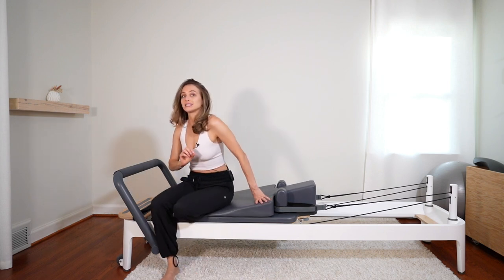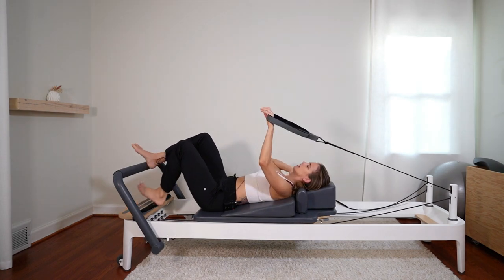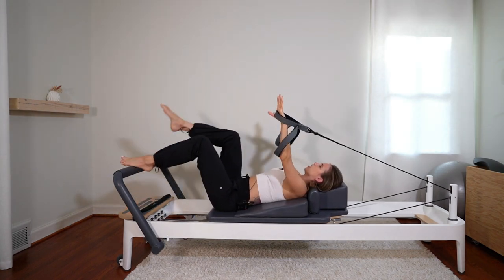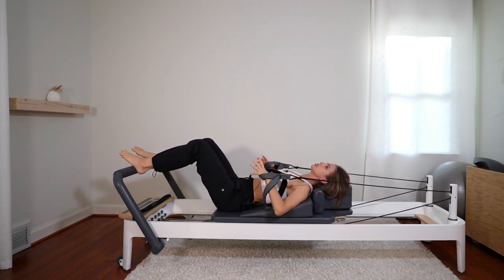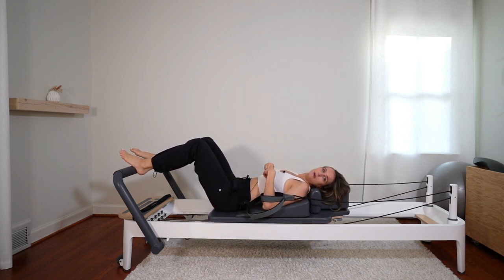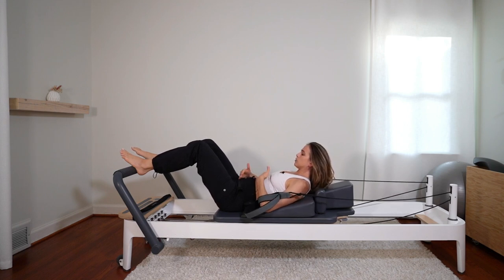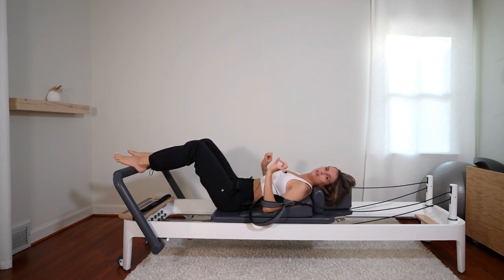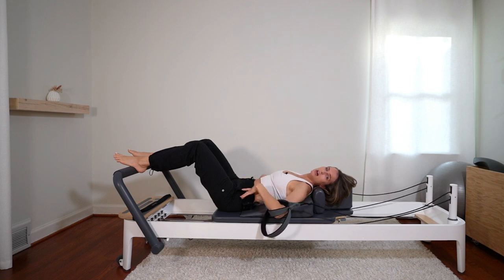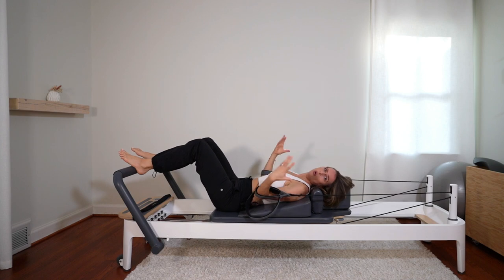Ab curls are the second thing to watch out for. Say the teacher is teaching an ab curl series where the hands are in the straps, legs are at tabletop, and we're curling up. First of all, you're going to be on your wedge. Once the belly starts to show, the abdominals that run from north to south stretch out and pull apart. So we don't want to curl the head and shoulders up — that causes pressure on those abs to separate even more. Those abdominals aren't going to be used for flexion anymore. We want to focus on the core, which is mainly two things: pelvic floor and transverse abdominus, your deepest abdominal layer. We want to activate those when working the ab curl series and core in general.